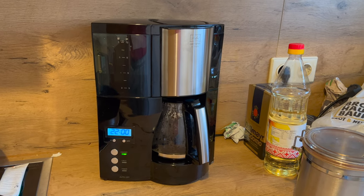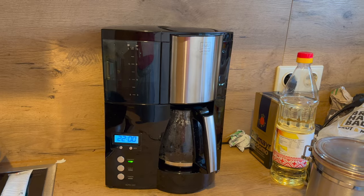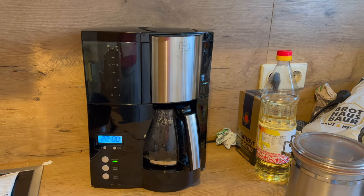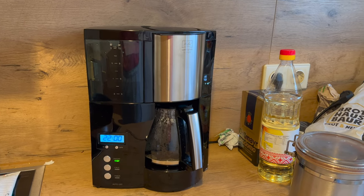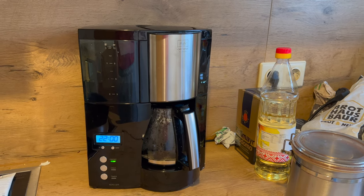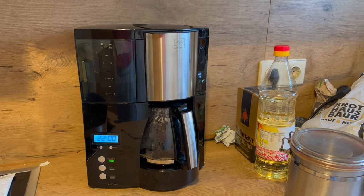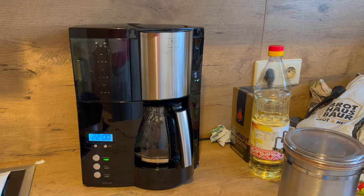Man kann mit der Kaffeemaschine 8 bis 12 kleine oder große Tassen brauen auf einmal. Im Wassertank haben wir auch eine entsprechende Tassenanzeige, das seht ihr gerade gut. Es gibt eine On-Off-Leuchtanzeige, die ist im Moment an, wie ihr sehen könnt. Die Maschine hat 850 Watt, und wenn sie im Standby-Modus ist, verbraucht sie unter einem Watt.